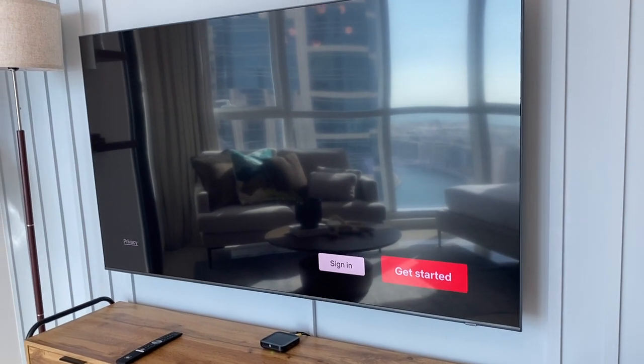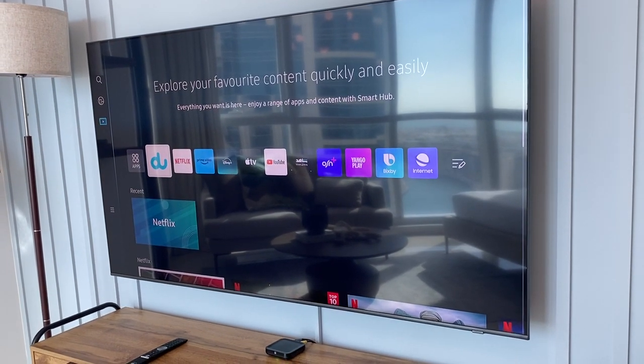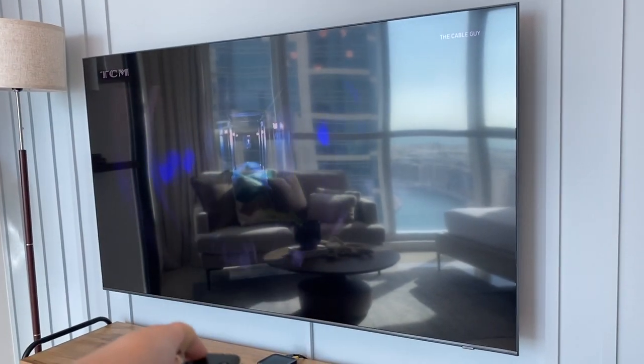To go back to TV channels, use this remote, press the home button, choose the TV option, and press OK. To turn off, use this remote and press the power button to turn off.